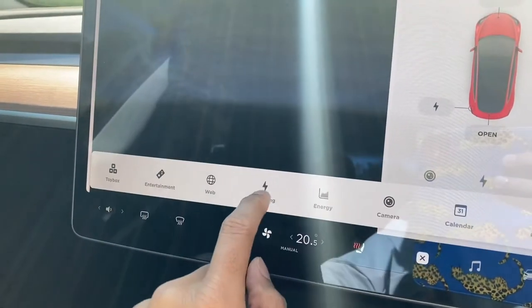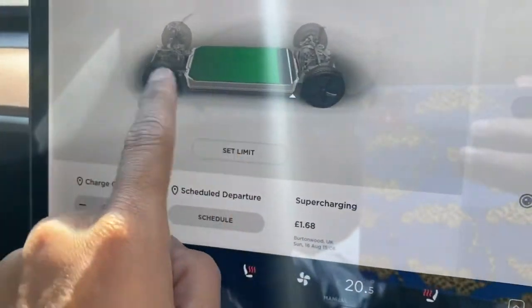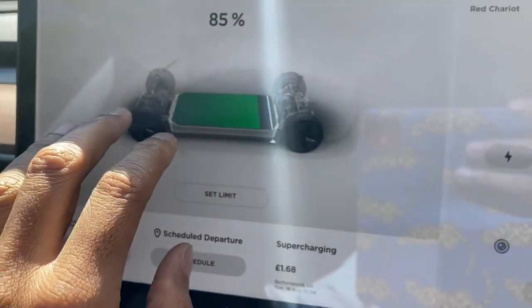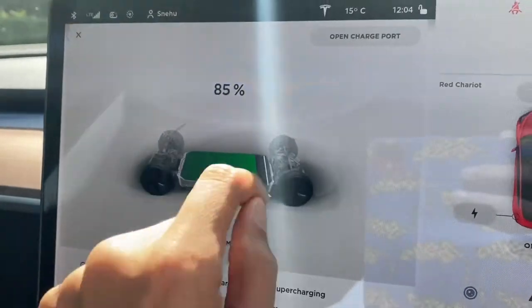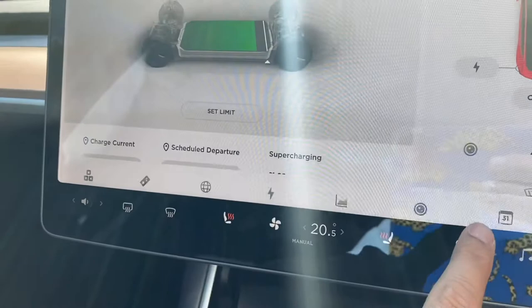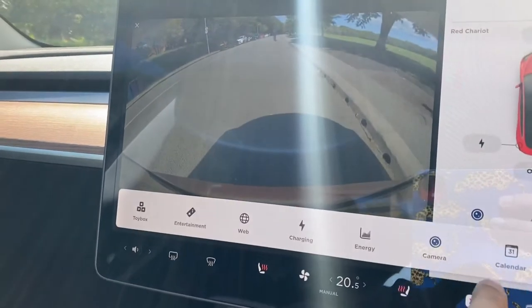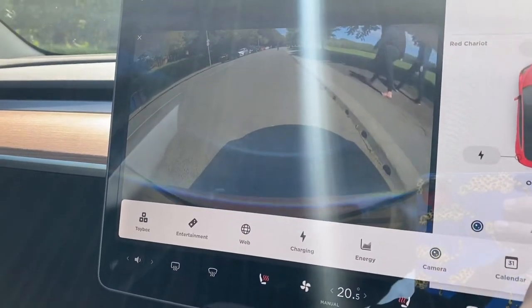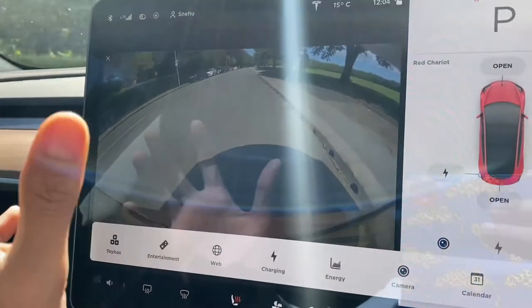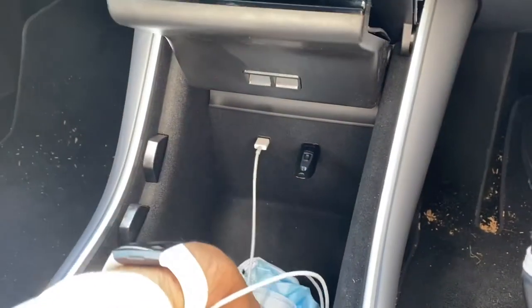The charging screen shows the battery — here it's at 85%. You open the charging port at the back from here. You also have cameras, and you can turn on Sentry Mode: if anyone comes near the car, it activates and starts recording video onto a USB device connected to the car.